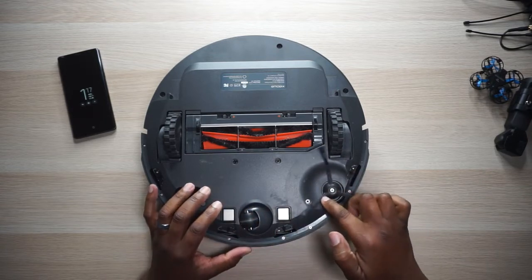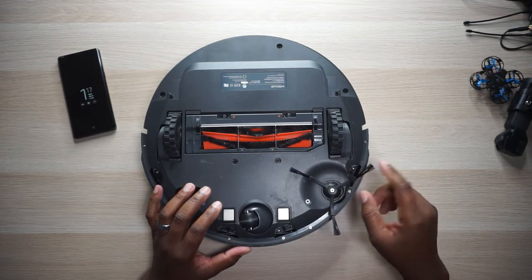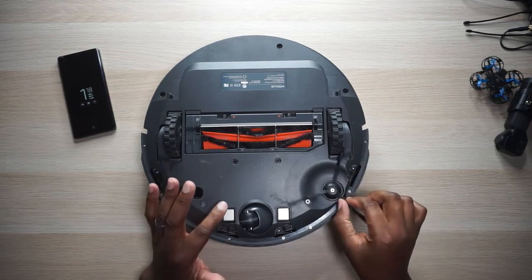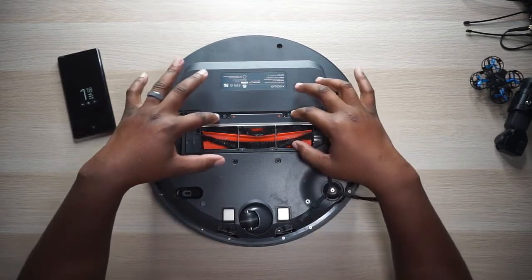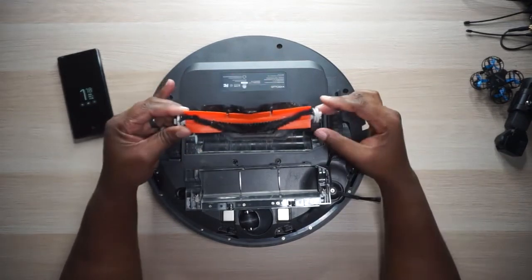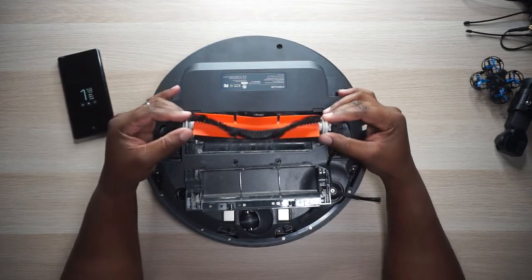Moving over here, you've got this little spinning brush — this thing spins the entire time it's running, it does not shut off. So you want to keep it clean and debris free so it can function properly. It'll sweep up all your little corners and baseboards and stuff like that. Let's pop open this tray — if you need to clean the main brush, this is how you get it out. You just pop that open and the brush comes right out like this.